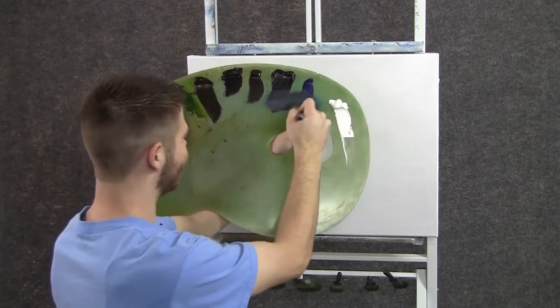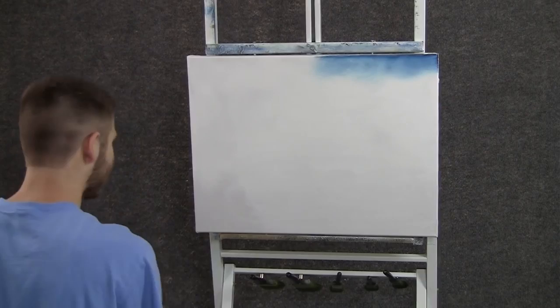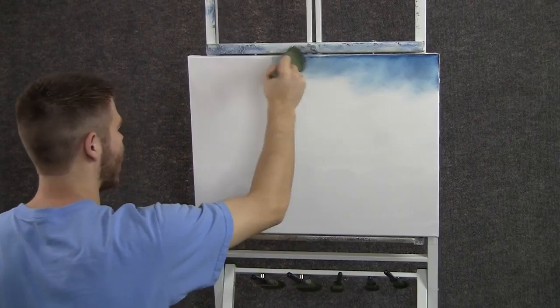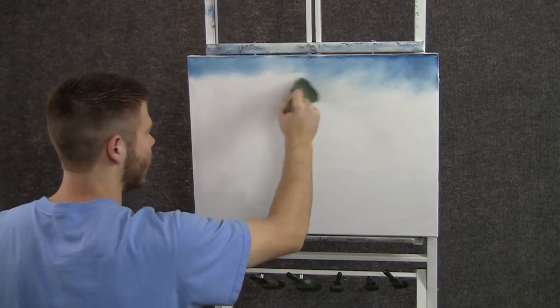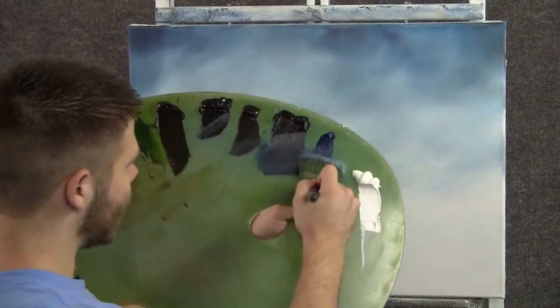We'll start off today with the two-inch brush and a little bit of black and blue, and we'll come right up here to the corners and just drop in a very nice sky. I don't need too much sky today because I think we'll have a lot of trees. We just need a little sky. When you have the top done, then gently let it work down toward the bottom with less and less pressure so it gets lighter down here toward the horizon.